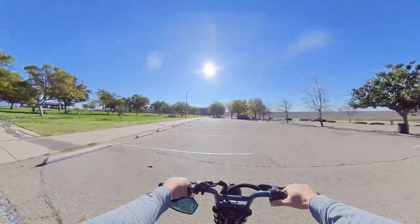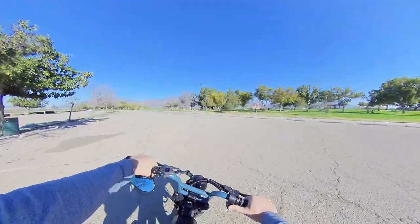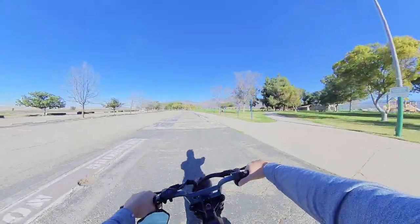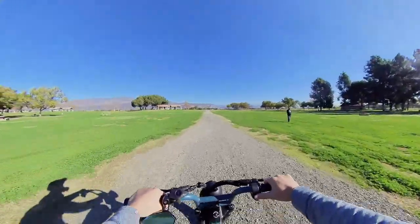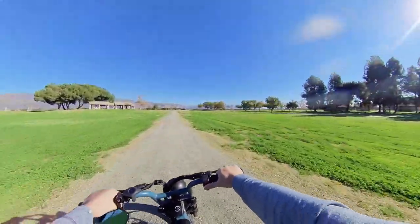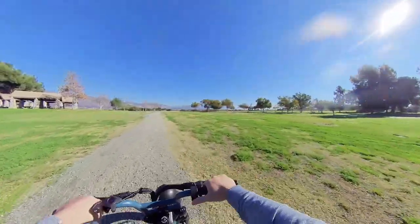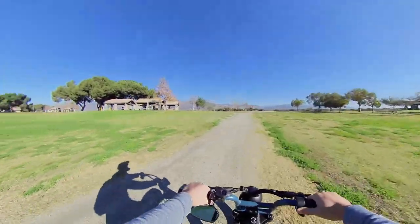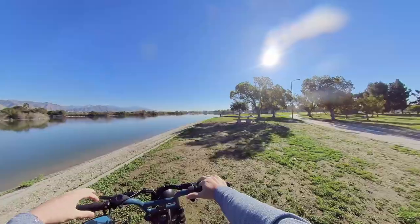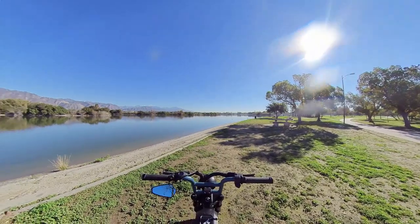We are getting our oil change right now from a shop around here in Irwindale. I figured I'd vlog while I'm getting an oil change because I'm not the type that just waits in the waiting room. Santa Fe Dam is a nice place to take out your toys, whether it be an electric bike or drones. This is actually where I learned how to fly a drone about two years back. It's a nice open space, just a nice scenery, and this is definitely what these e-bikes are for — checking out nature and scenery.